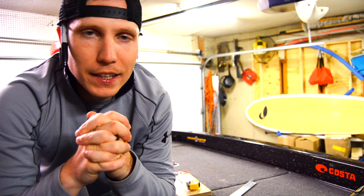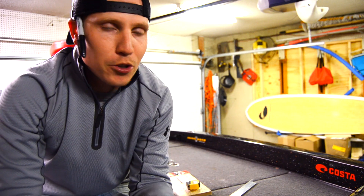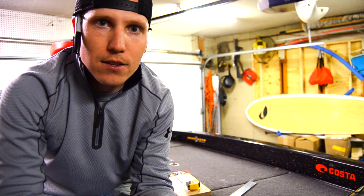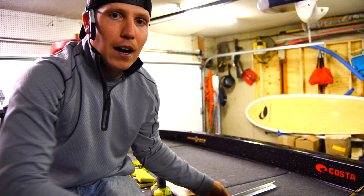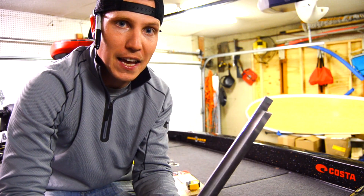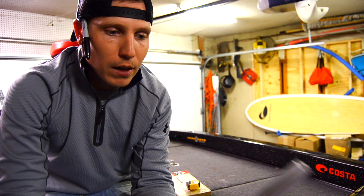Hey everybody, Bass Junkie here. Today I'm going to show you a DIY project for boat owners. I'm sure all of you can relate to the problem that inspired this idea. There are products on the market with this same design, but the price is ridiculous for just a few pieces of metal. That's what we're going to do today — create bait hangers for our boat.